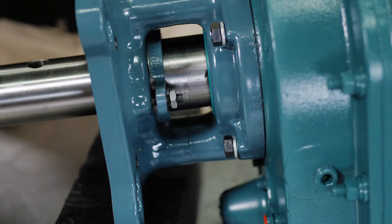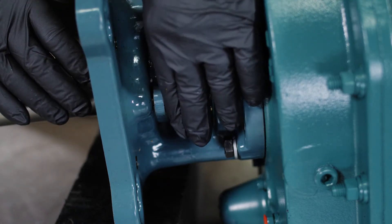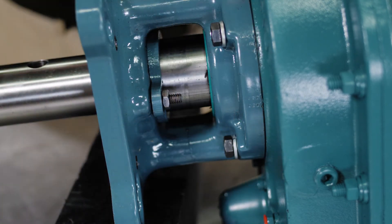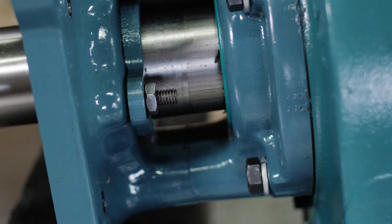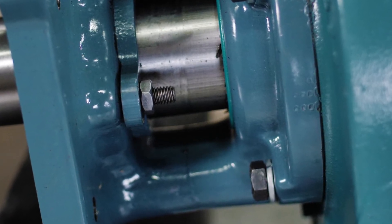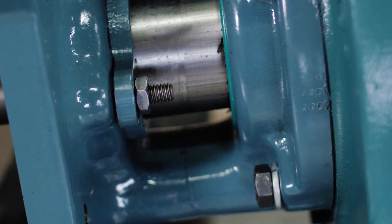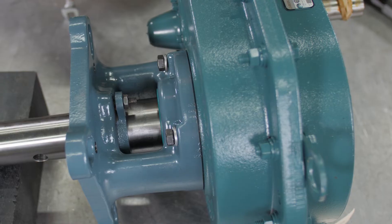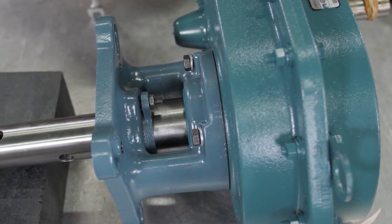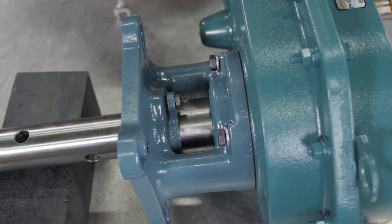Finally, hand tighten the nuts on the packing retainer as much as possible, then rotate one additional turn with a wrench. Once in operation, these nuts can be re-tightened if the braided seals wear during normal operation. Braided seals can be replaced as needed. This completes the installation of the Dodge Torque Arm 2 and Motorized Torque Arm 2 screw conveyor adapter assembly.